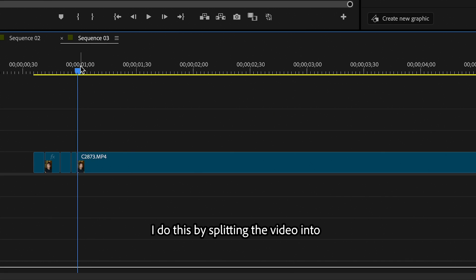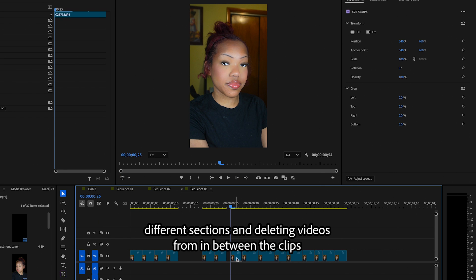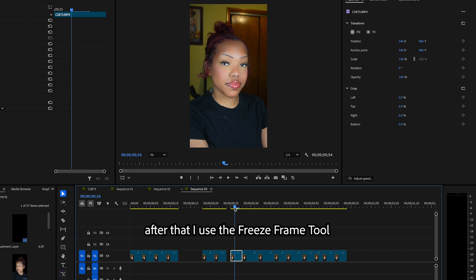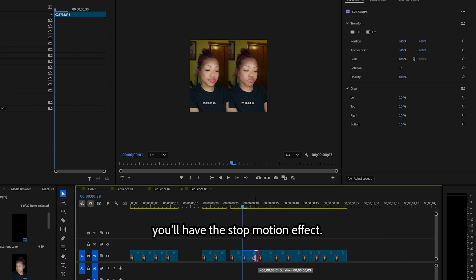I do this by splitting the video into different sections and deleting videos from in between the clips. After that, I use the freeze frame tool so that each clip is a still shot and when you play them in a row, you'll have the stop motion effect.